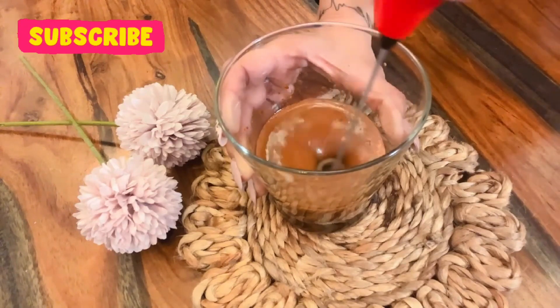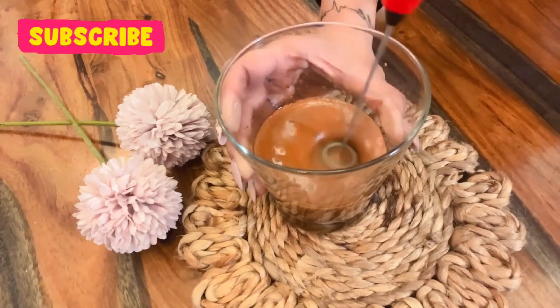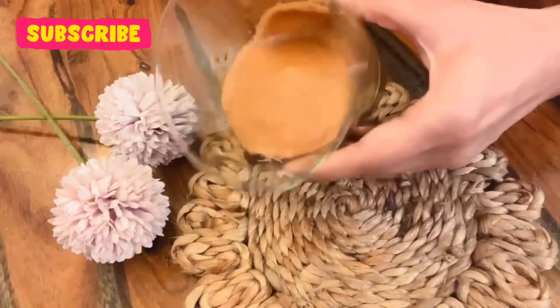You can see it will start to froth. We need to do it for about a minute or so, and this would actually be ready. The froth is now ready and made very thick.